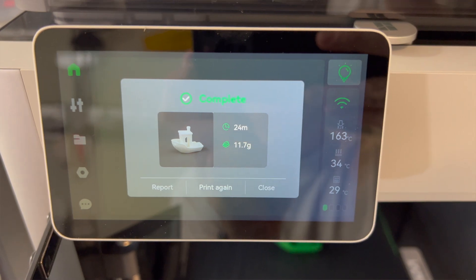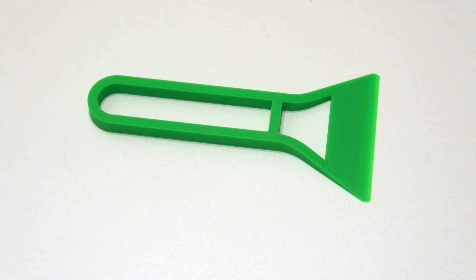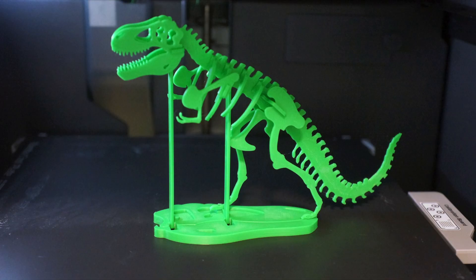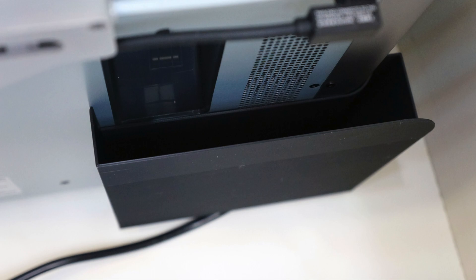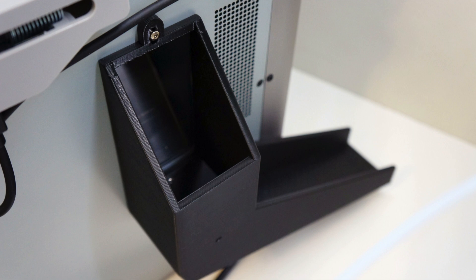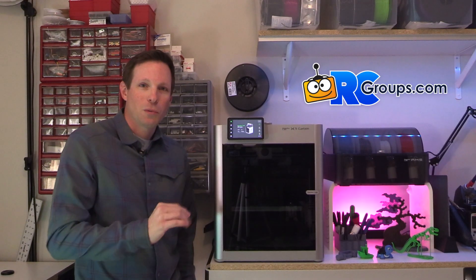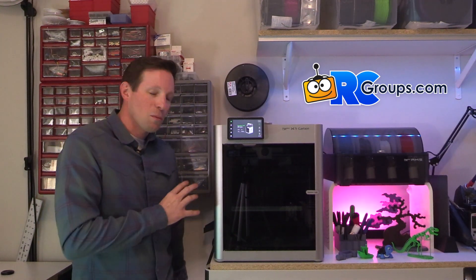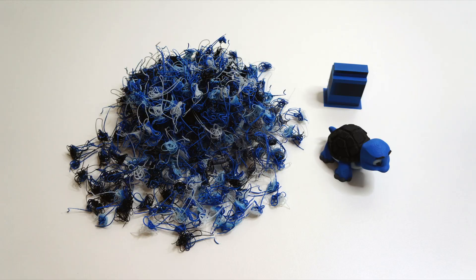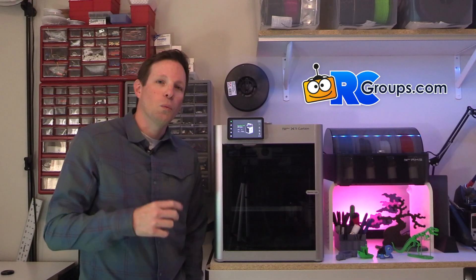I was really happy with that Benchy and I printed some useful tools — a scraper and a couple of things to help with the process. A lot of first prints are accessories or aids to your printer. I printed a poop chute. If you're doing multi-material or multi-color printing, it's going to create some waste, and that is one of the cons of this printer — you're going to generate a lot of waste, sometimes more material in purging than in the actual item you're printing.